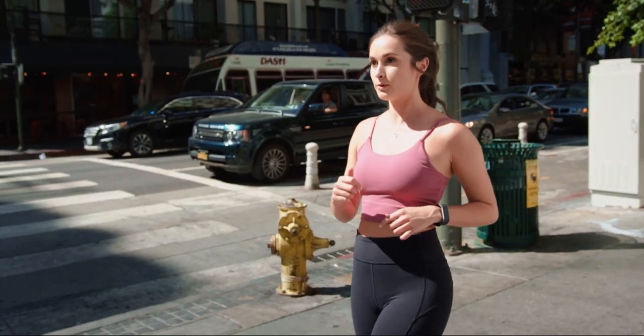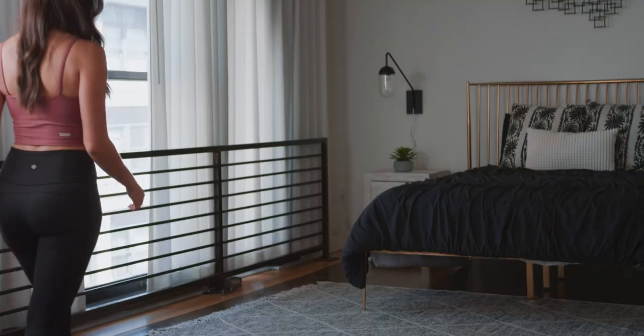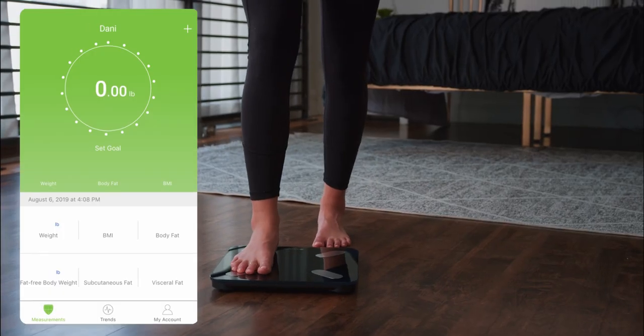When you're building a healthy, active lifestyle, it always helps to have a workout partner. For motivation, encouragement, and helpful feedback, the ESF28 Smart Fitness Scale ensures you never have to go at it alone, partnering with you to help you reach your goals.